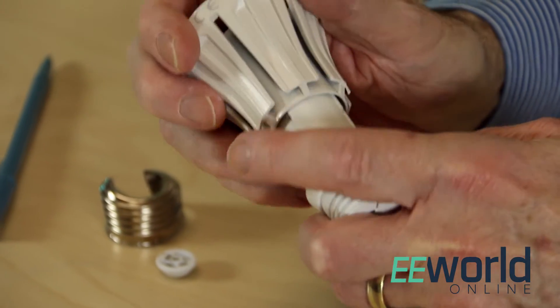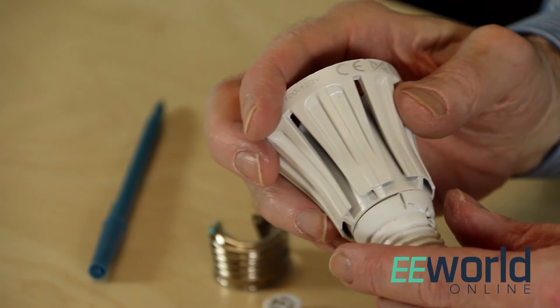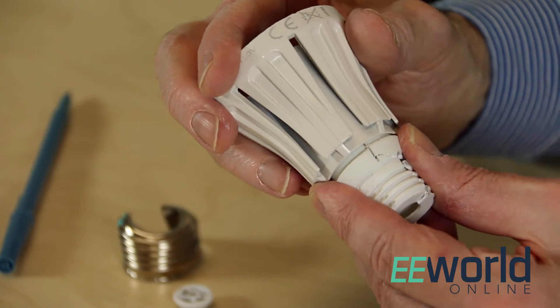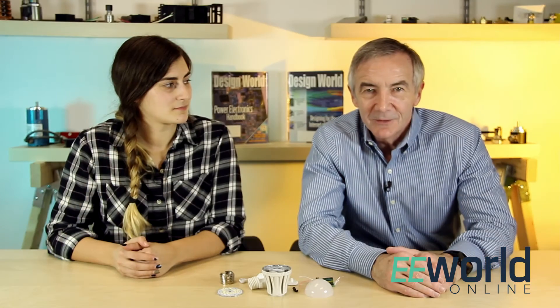The bulb is built around a two-inch high heat sink that weighs two ounces and looks to be a metal casting. The base of the lamp contains a plastic housing that holds the AC-DC converter. The electrical connections to the lamp socket are at one end of the housing; the other end attaches to the heat sink with two small screws.